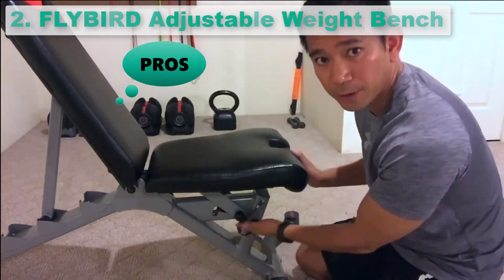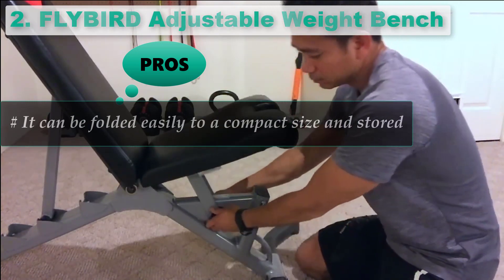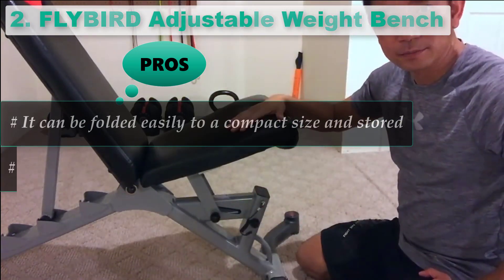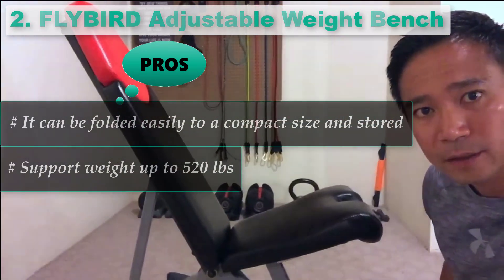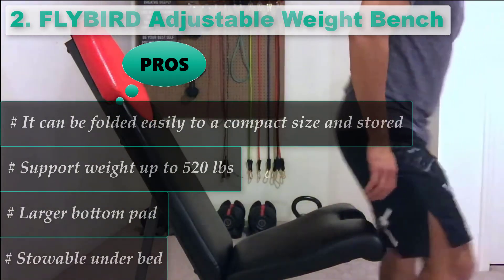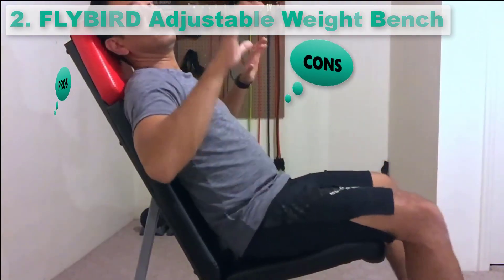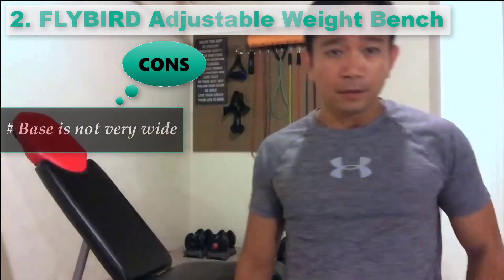Pros: It can be folded easily to a compact size and stored. Supports weight up to 520 pounds. Larger bottom pad. Stowable under bed. Cons: It does not suit very tall people.